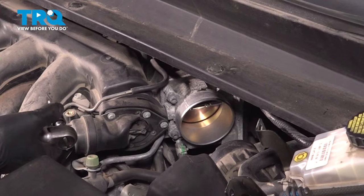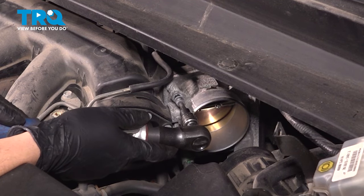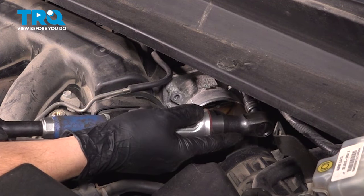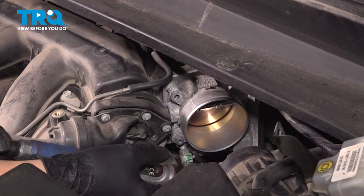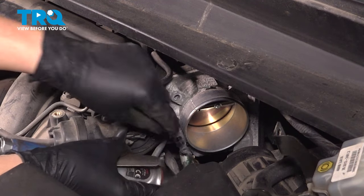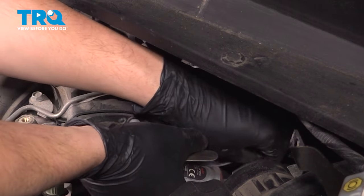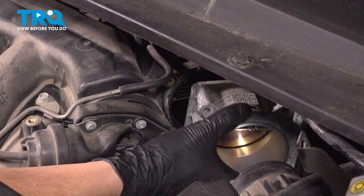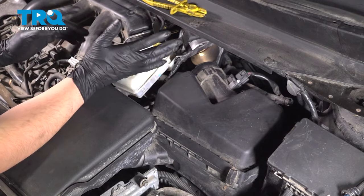Now take a 5 millimeter Allen socket and remove the four bolts that hold on the throttle body — there's one bolt on each corner. With those removed, you should be able to take the throttle body, pop it off and move it back over here. You don't necessarily have to do this, but it does make things a whole lot easier.